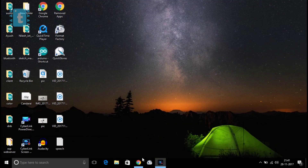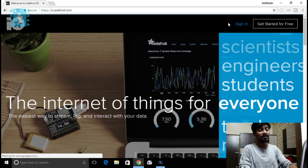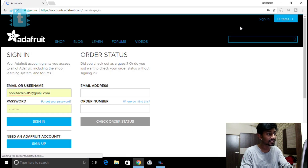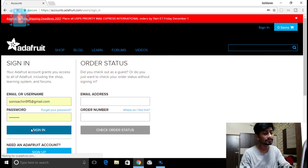For our project we are going to use Google Assistant and Adafruit MQTT as our two services. Since we're using Adafruit, you need to create an Adafruit account as well. Go to the website io.adafruit.com, then go to 'Sign In' or 'Get Started for Free' if you are new. I'll go straight to sign in since I already have an account.